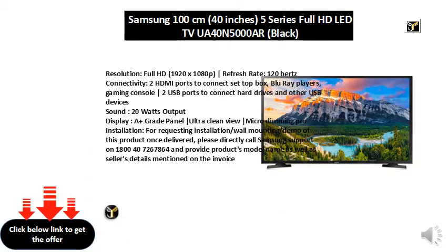Sound: 20W output. Display: A-Grade Panel, Ultra Clean View, Micro Dimming Pro.